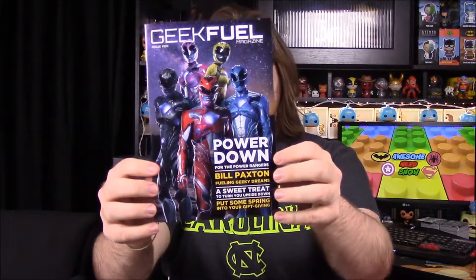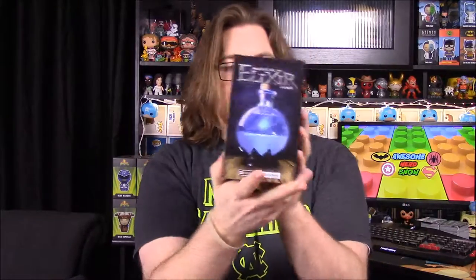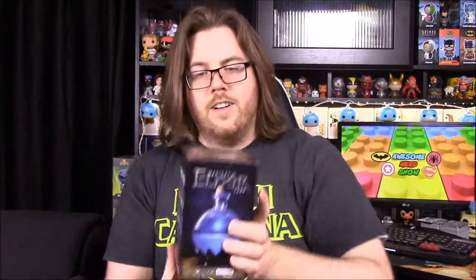Of course we'll have our booklet, and it's got Power Ranger stuff — not for the new Power Ranger movie, so there's probably something related to that in there. First off we have a magical elixir lamp. I'm not exactly sure how this works but it looks like you can do various different colors and stuff, so let's open it and see.